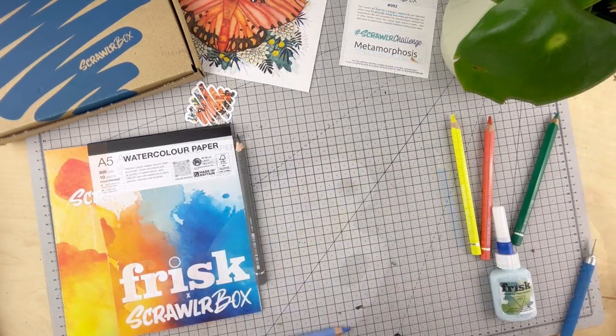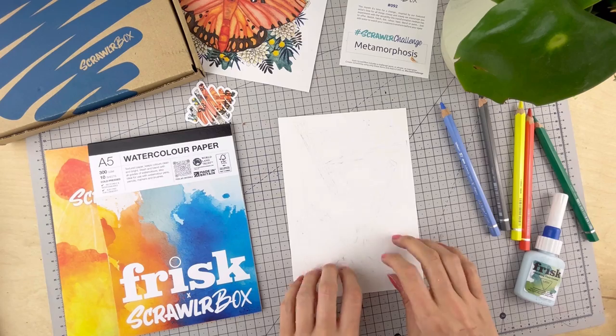And now I've got some pigment to paint with as well as sharp pencils to draw with. Transfer all of that lovely pigment into a palette to activate later. Let's crack on.